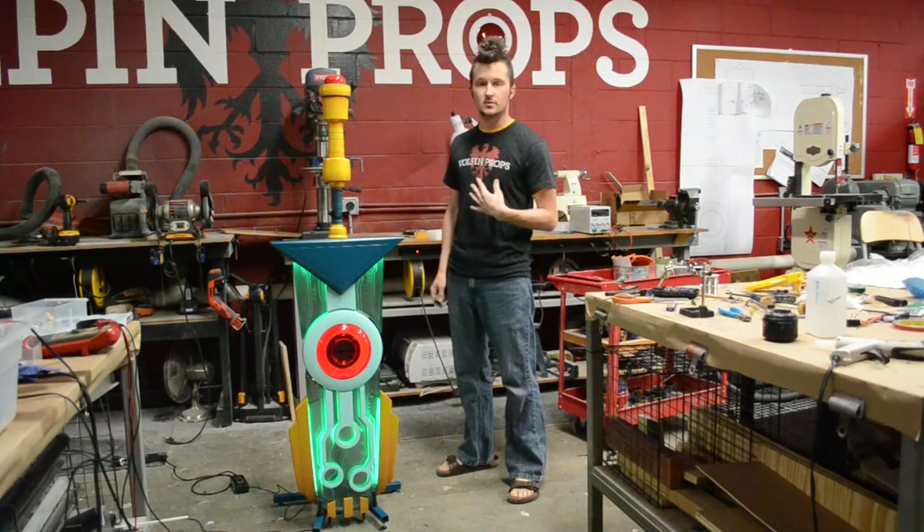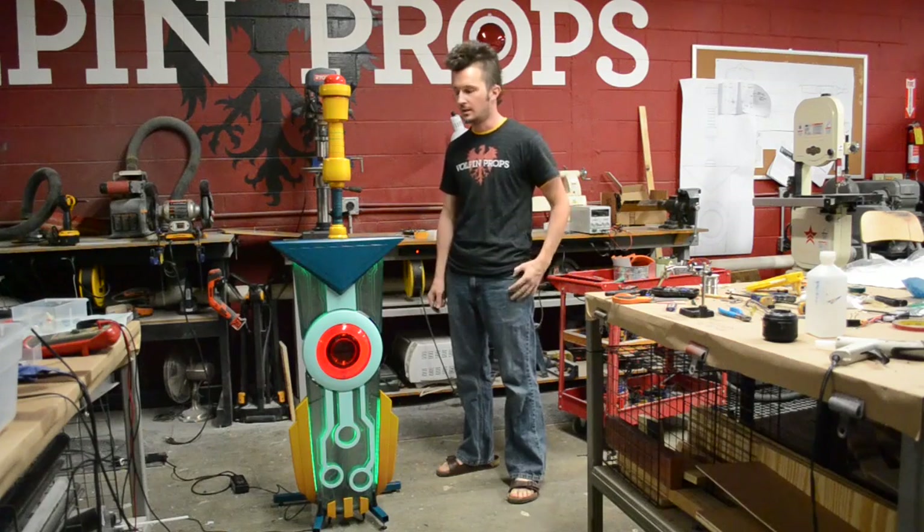Hello everyone at Supergiant Games. My name is Harrison Krix from Volpin Props, and this is a short video on how to operate your transistor.